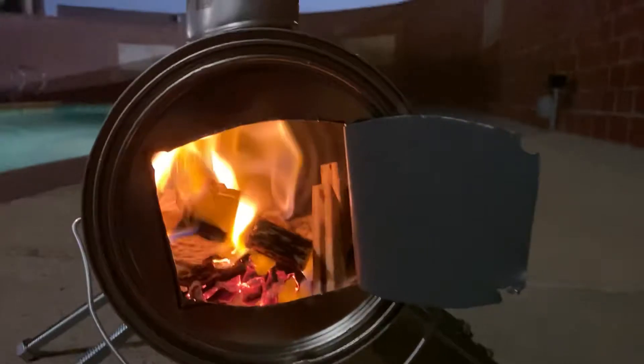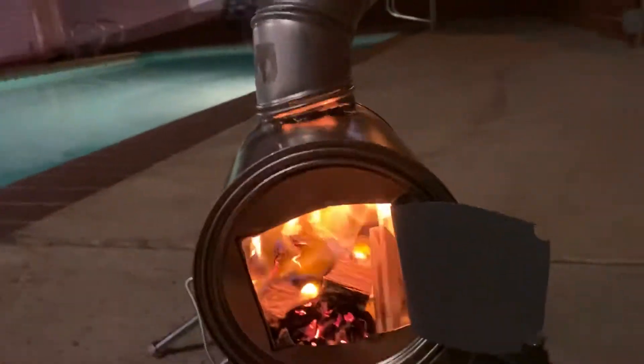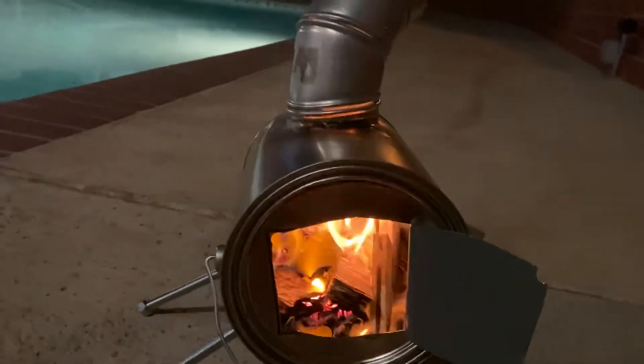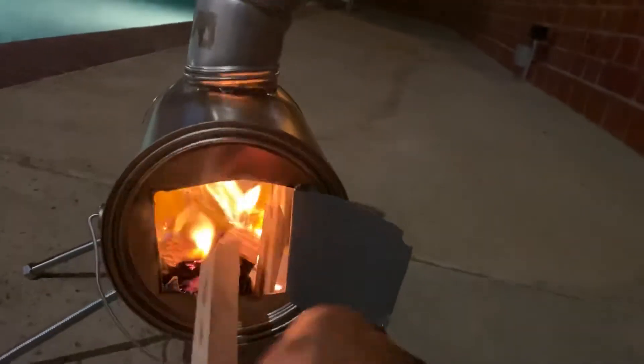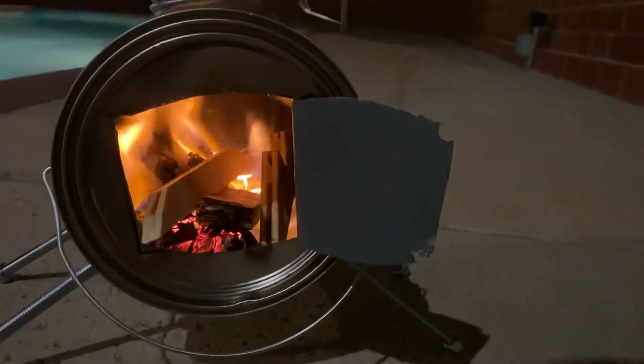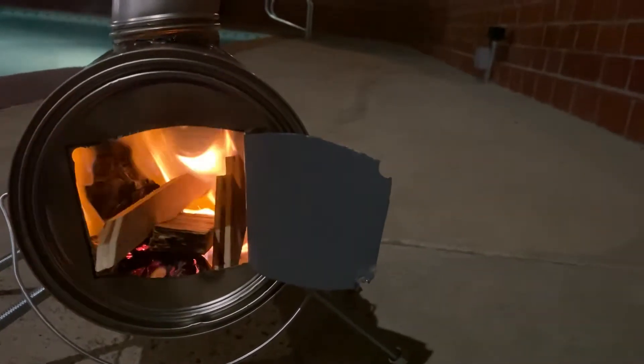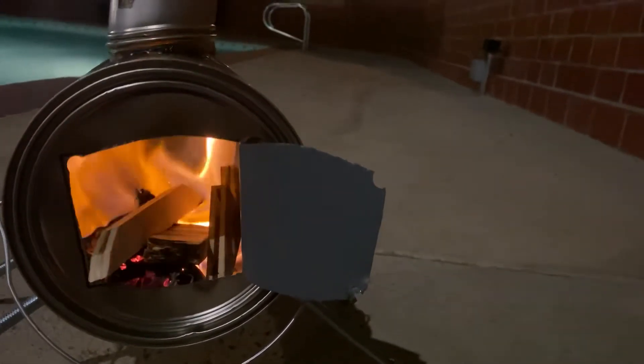As you can see, we got fire — it works, folks! We got smoke coming out of the chimney, the chimney is working, and we got ourselves a mini portable fire stove for those chilly nights camping. That looks like it's gonna work.